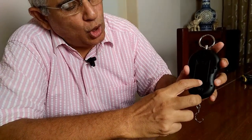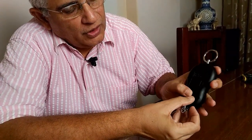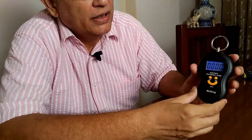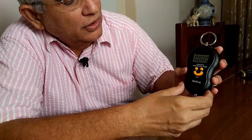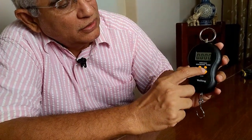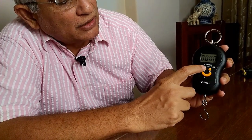There is a slot given over here for putting your hook when the scale is not in use. Otherwise, this is how the scale looks from the front.